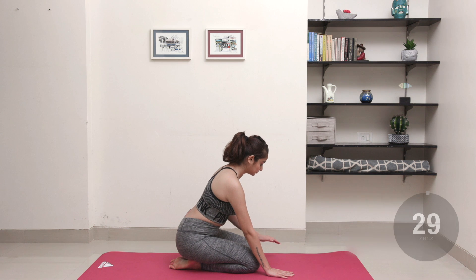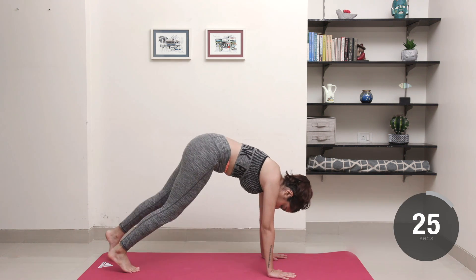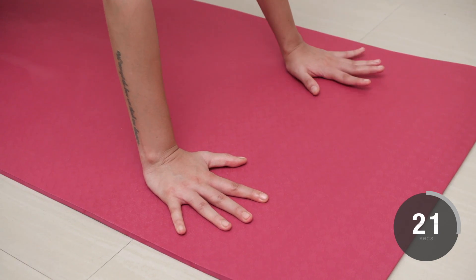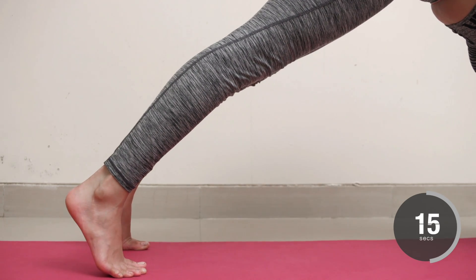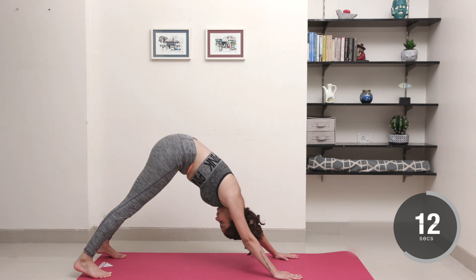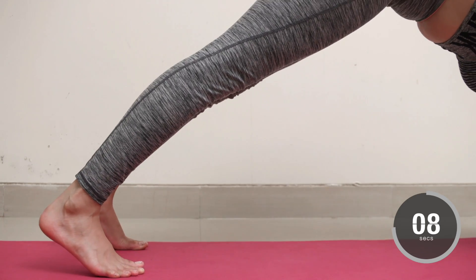From child's pose, keep your hands on the floor, sit up on your knees and then lift your butt and press back into the downward facing dog. Spread your fingers wide. Work on strengthening your legs and lowering your heels towards the ground as much as you can. Relax your head between your arms and direct your gaze through your legs or up towards your bellybutton.